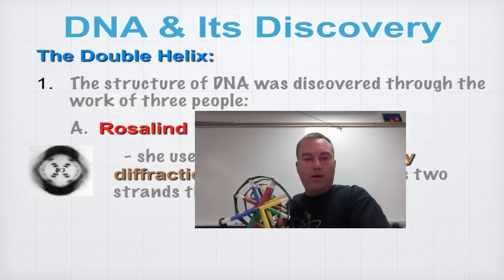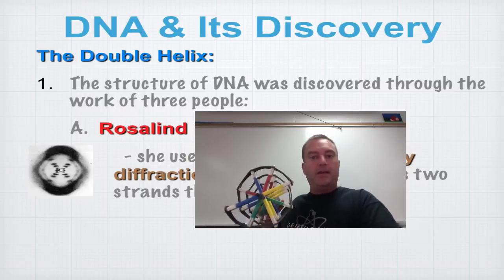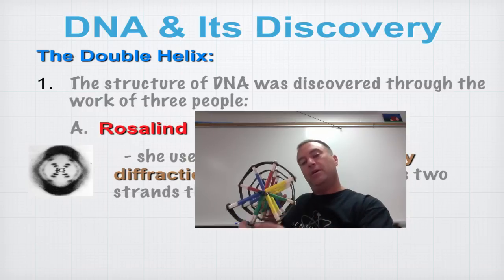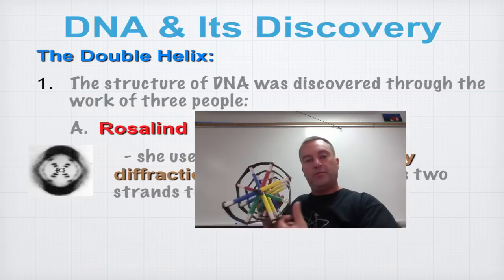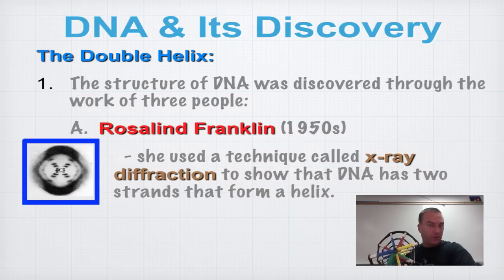What Rosalind Franklin was doing is shooting x-rays into crystals of DNA. A couple of times the x-ray would go right down the middle of the molecule and produce a picture like the one on the left — this is the famous Photo 51. When Watson looked at this, a light bulb went off in his head — he said, 'Aha, I got it.'